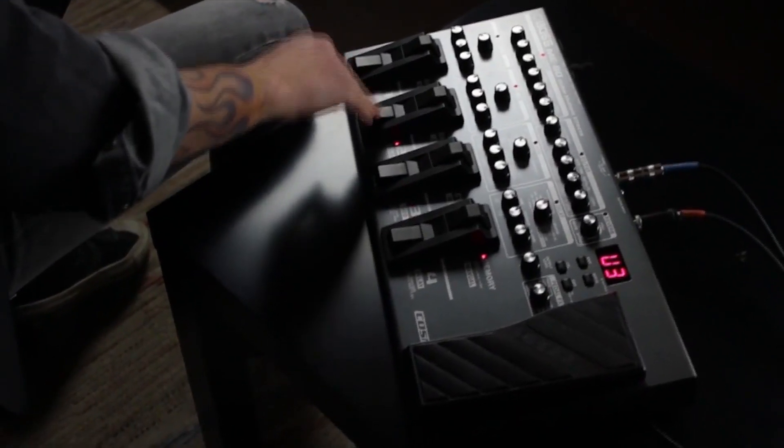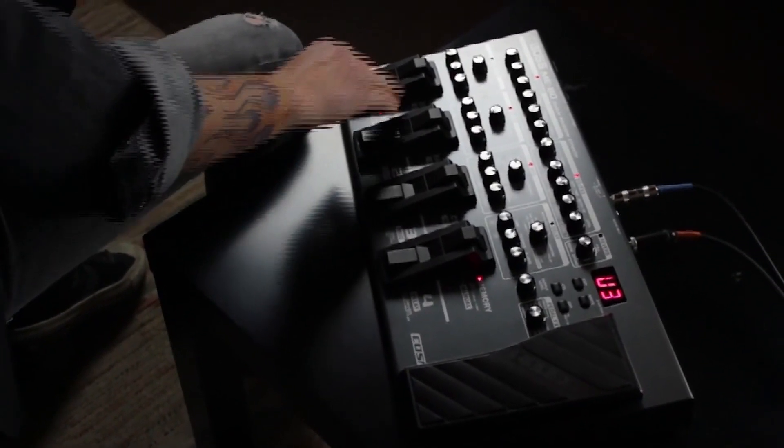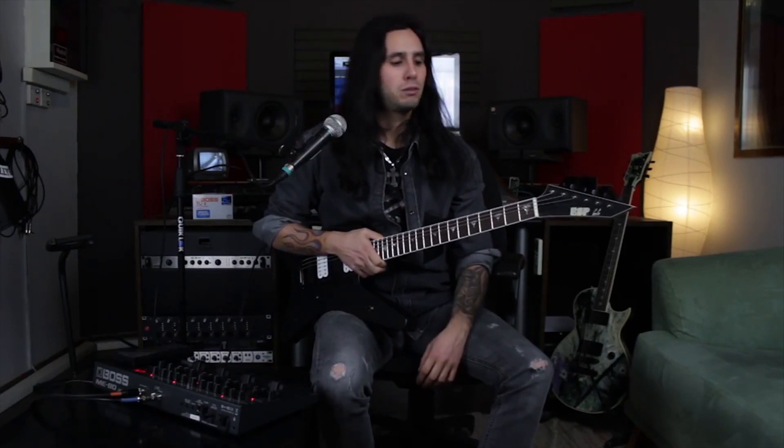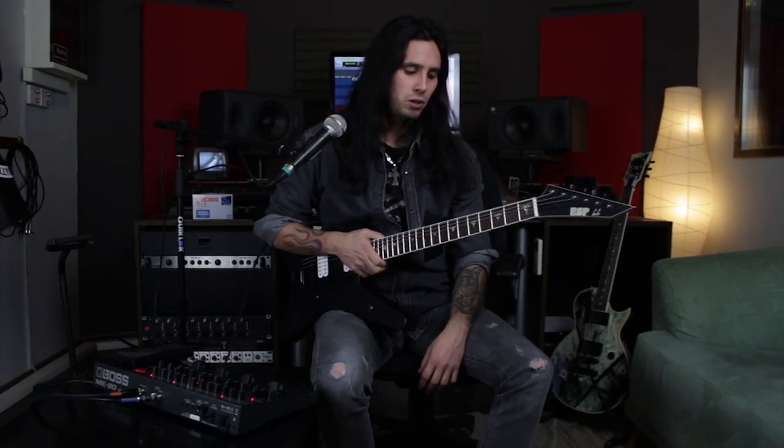Very easy to get around. I was already creating tones within the first two or three minutes. I've designed a bunch of custom-made patches that are available for download at BossToneCentral.com, and I'm going to start off by showing you a few of those.